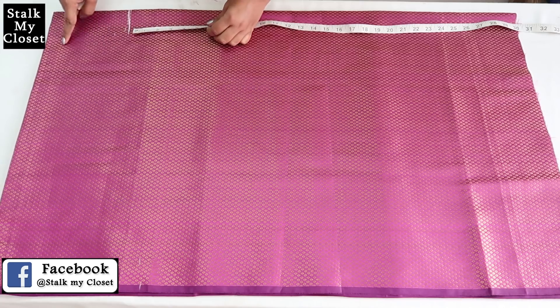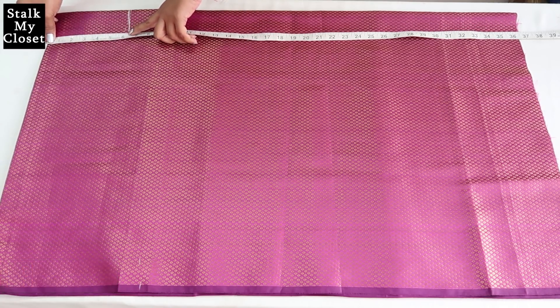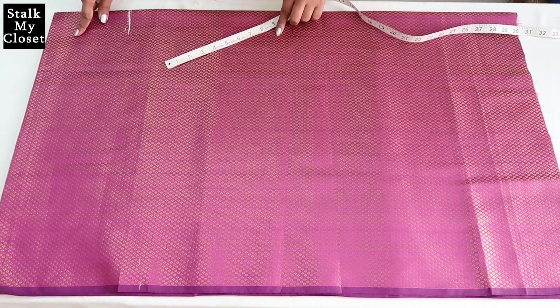I'm making elbow sleeves — this top unfolded section is around 6.25 inch and sleeve length is 11 inch, so I'll get the sleeves from this side.